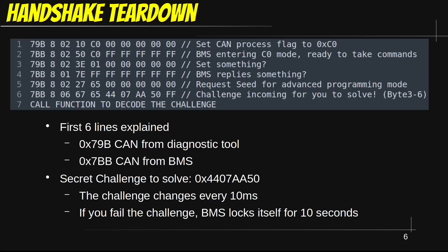Another safety measure they put in is that if you fail to solve this challenge, the BMS locks itself for 10 seconds before you can try again. Given how long the challenge is, this basically prevents any brute force attempts. So this is a very clever design.